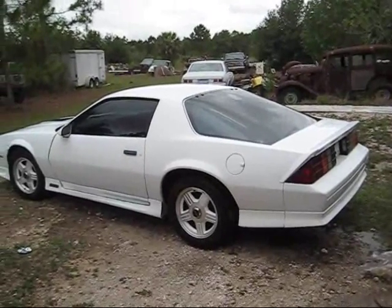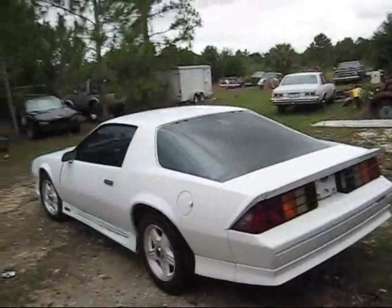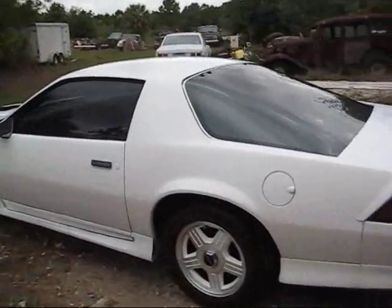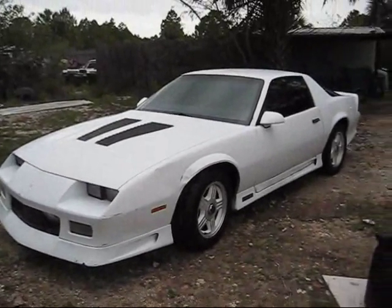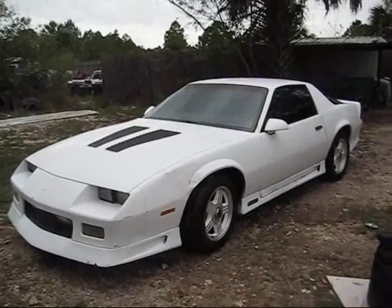I decided to give it a quick bath before I posted the video — let's see what she'd clean up like. Don't look bad. Well, there she is. All right, that's it.